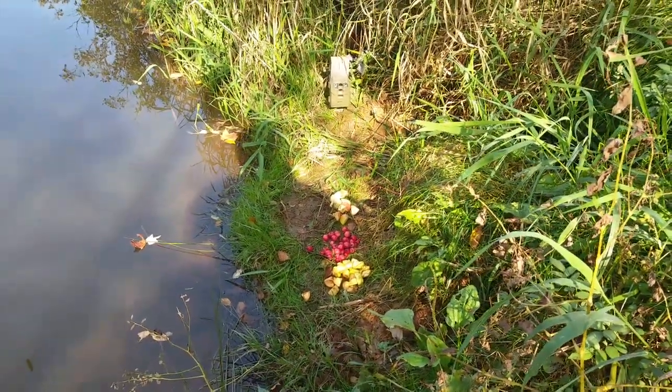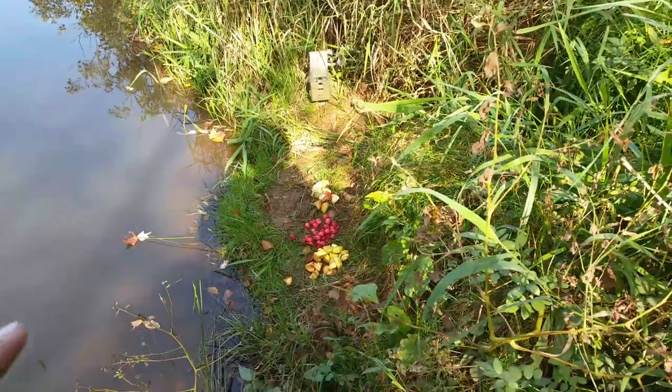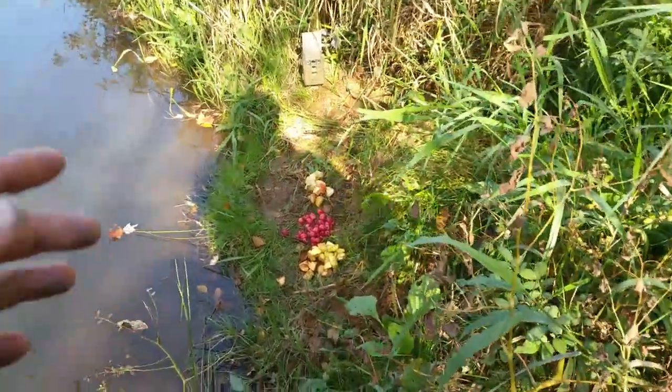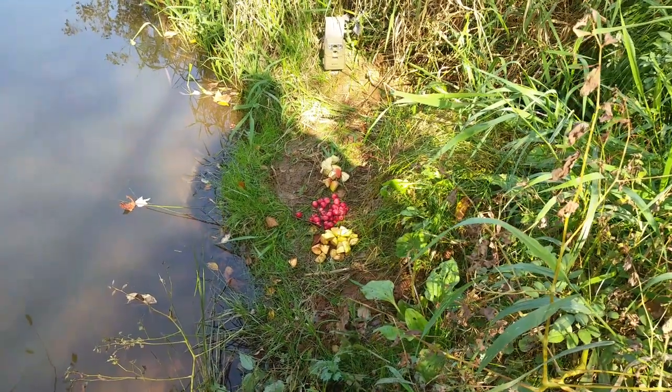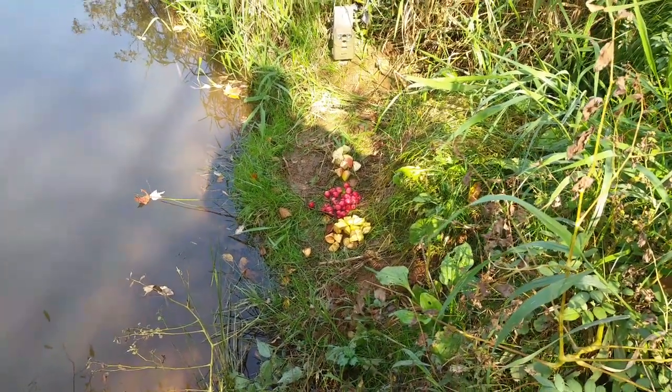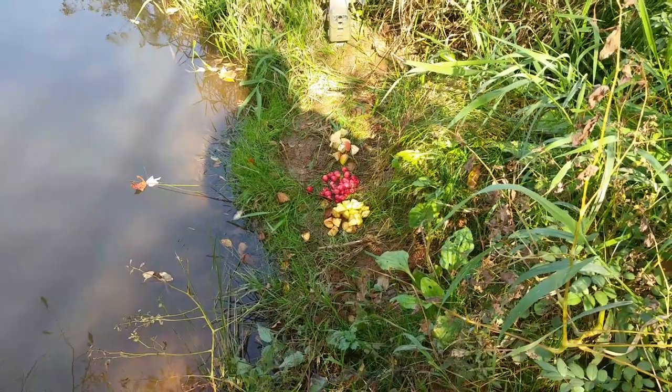We're doing a little muskrat taste experiment. I did this last year but I screwed up — I didn't put a camera by it. I just put a big pile of a whole bunch of different fruit, expecting some of it to be gone the next morning, but it was all gone so I don't know what they like best.